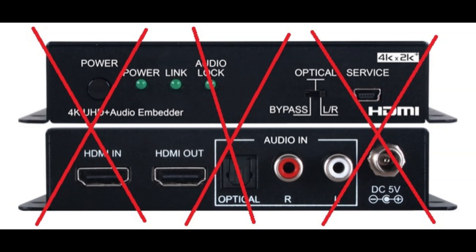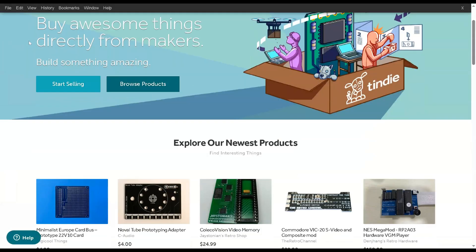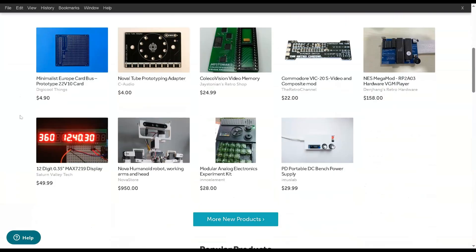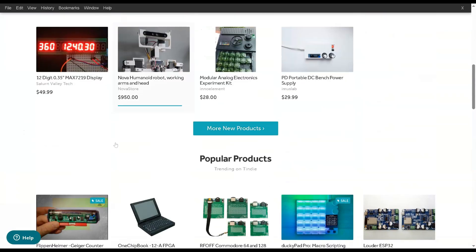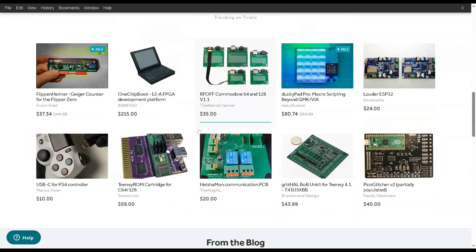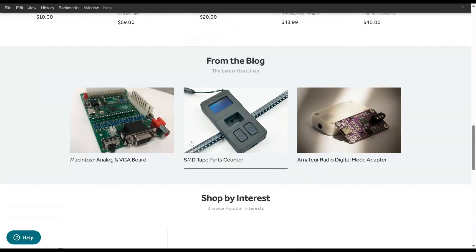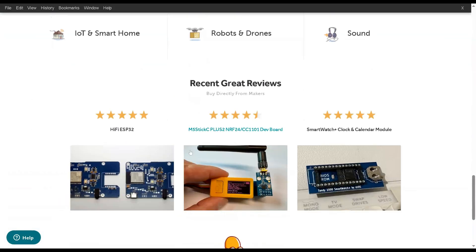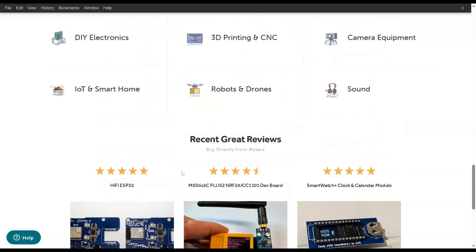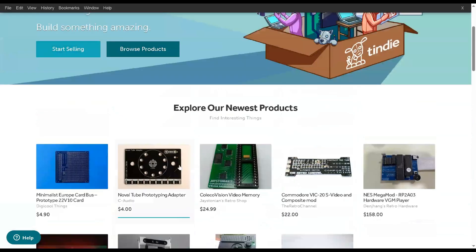Eventually I went and contacted the folks selling these devices. I reached out through their website and said, look, this stuff is too expensive — is there any way you could build an RGB to HDMI device that actually has an audio input into it? Fortunately, they reached back out to me and said sure, they were actually working on something like that, expecting it out in a couple of months. Stay tuned — it should be coming out in May, they were in the final stages of testing.